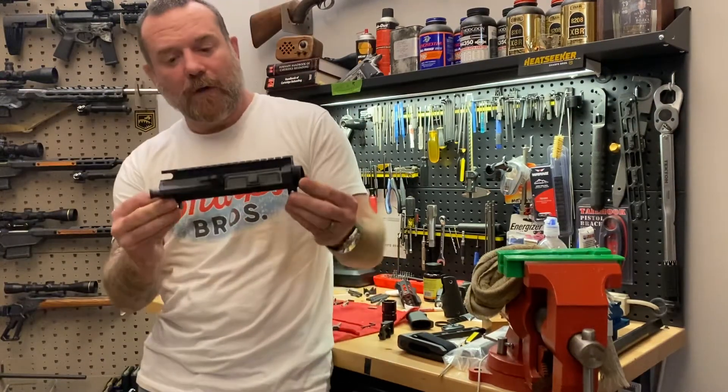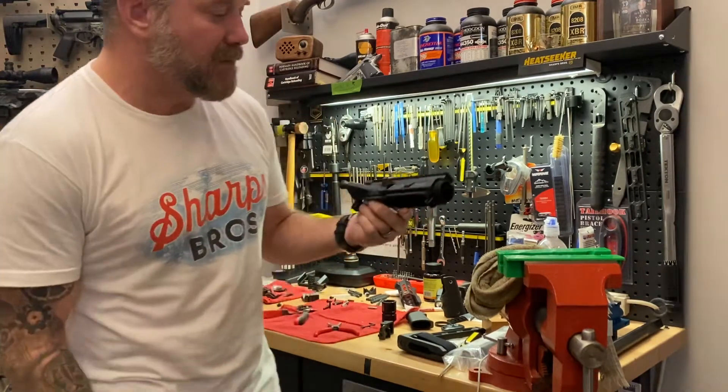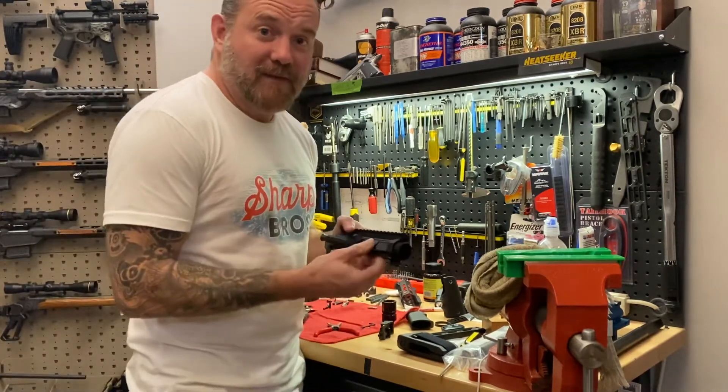Hey guys, John Sharps here holding in my hands the SBUR03. This is our billet upper receiver and it is designed to fit perfectly with all of our lower receivers. This video is about the dust cover.